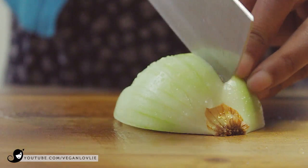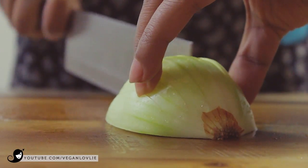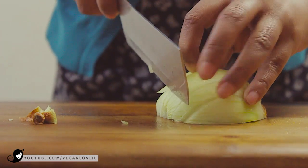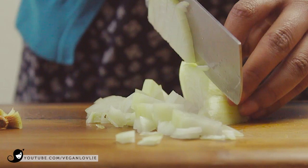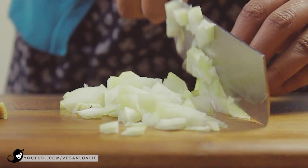While the TVP is soaking, chop the onions and garlic and set them aside. You can also omit these in this recipe if you do not consume them. I very often make these TVP meatballs without onions and garlic and they are just as tasty.